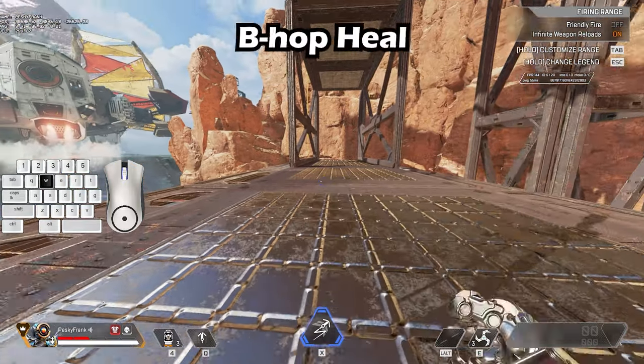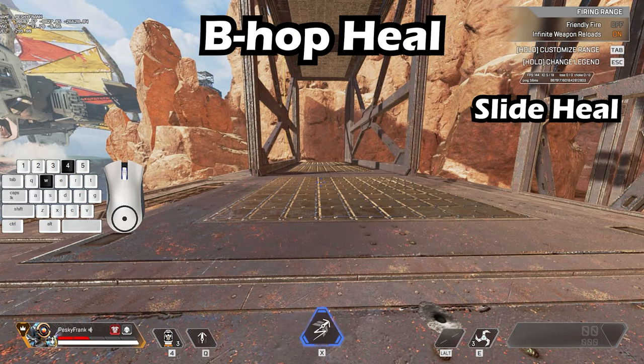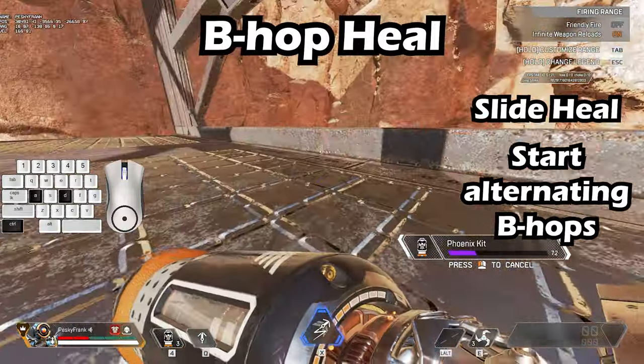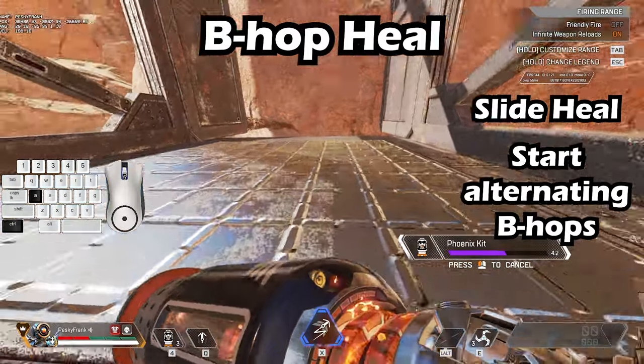This is how to bunny hop heal: first start with a slide jump and then alternate between left and right bunny hops. Two legends actually have a distinct advantage over every other legend when it comes to bunny hopping.